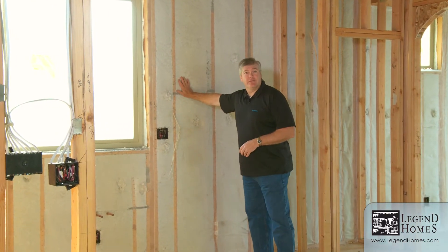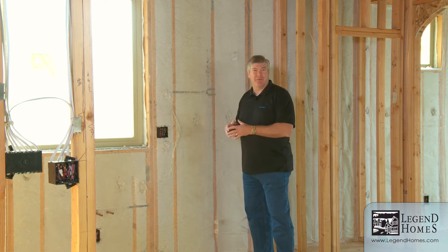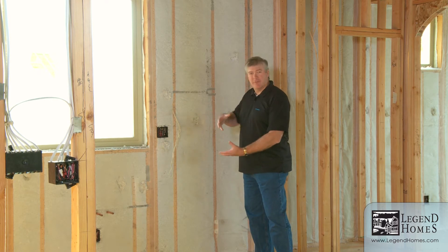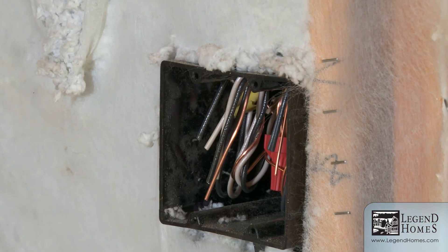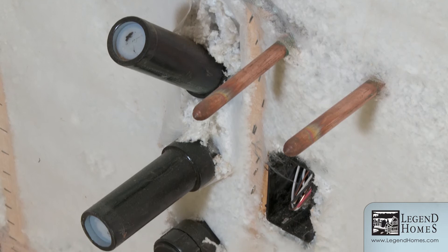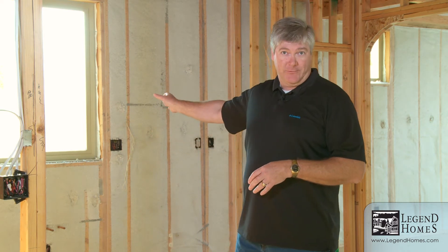You're probably used to seeing batt insulation on the outside wall — that's fiberglass batts. They come in a big long sheet and are installed in the wall. Wherever there's an electrical outlet, a pipe, or another obstruction, that insulation has to be cut and formed around it. That's very difficult to install in the field and it leaves little voids, including where it's tucked into the stud bays.